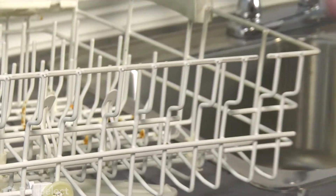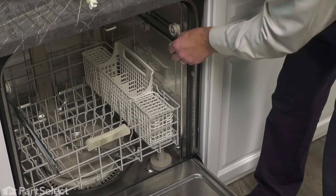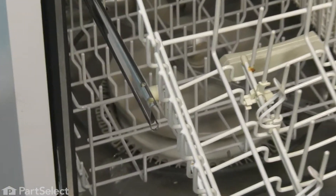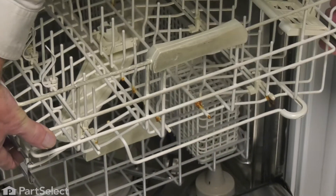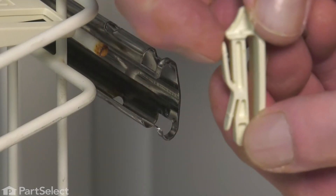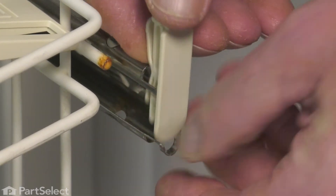Now we're ready to put the rack back into the dishwasher. We'll open it up, extend both rails. Start by installing both rear wheels first, then the front ones. Push the rack all the way back onto the rails. Now we're ready to reinstall those rack stops. Make sure the end with the longest tab is on the top. Slide it down through the openings and press it down into place to make sure it locks in position.